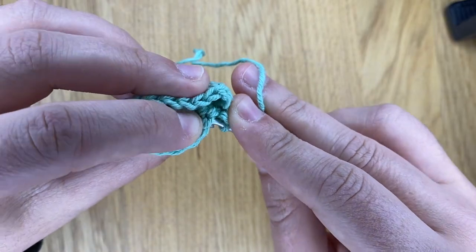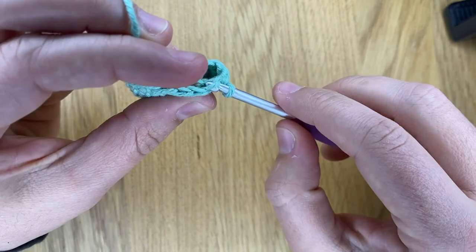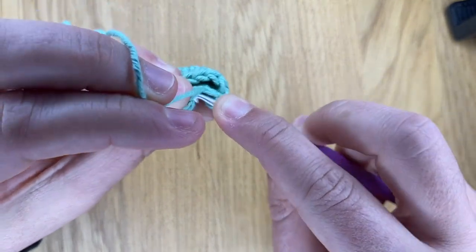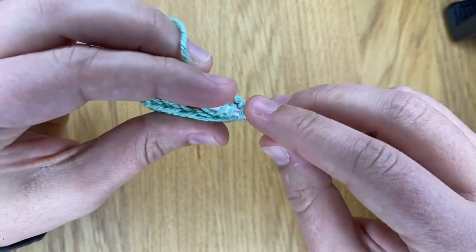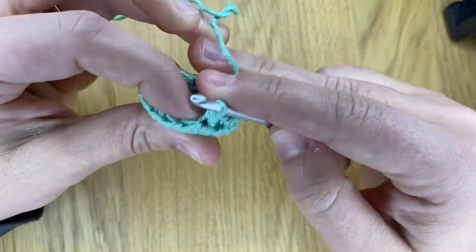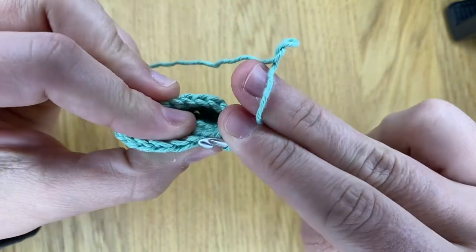So you insert your hook in that back loop on the first stitch, then you just pull a loop. Do the same on the second stitch that you want to decrease, pull a loop again, and then you can finish a single crochet. See how this is creating a little ridge with those front loops that are left over from that round.